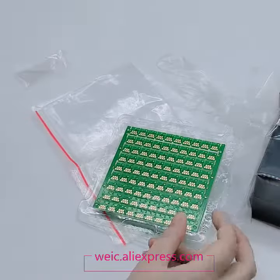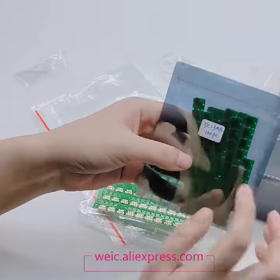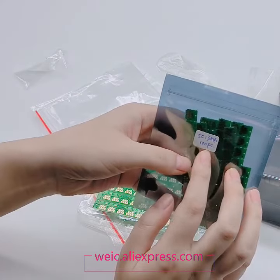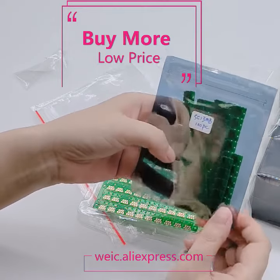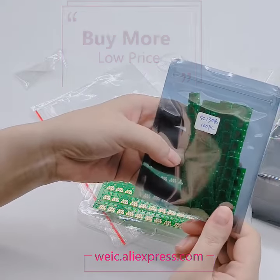We accept bulk orders. Our customer ordered 100-piece chips at once. We also accept large bulk orders. Welcome to send us your message.